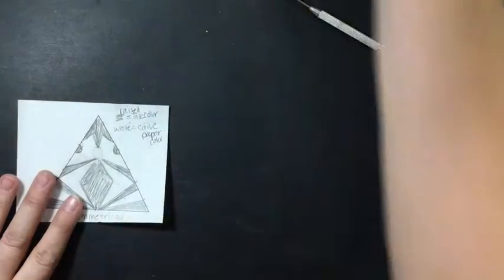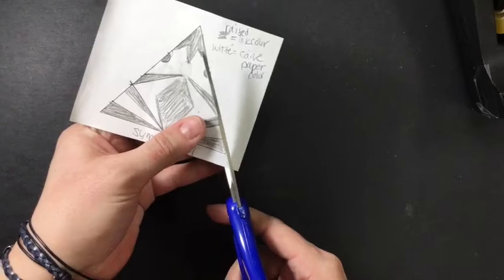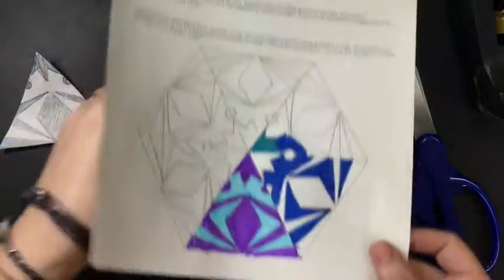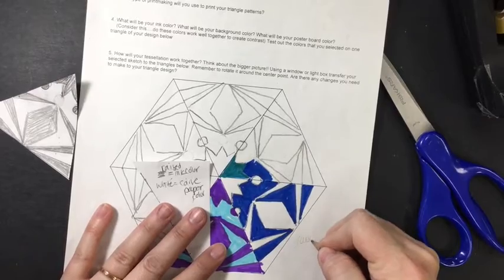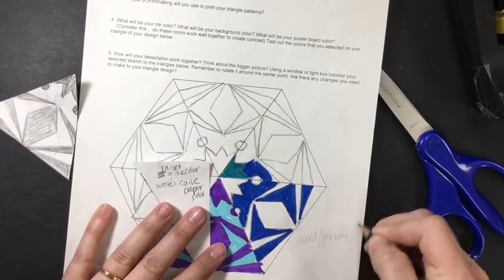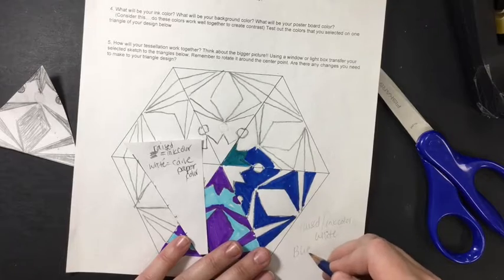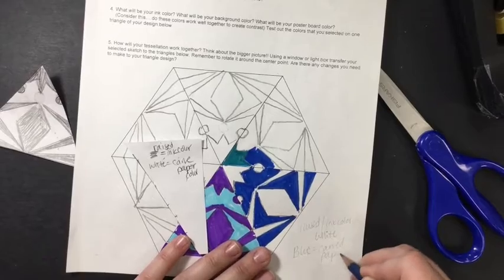When you are ready for this step, you're going to take a pair of scissors and trim out your trunk. Keep in mind that my raised ink color is white and the blue is my carved color, which would also be my paper color.